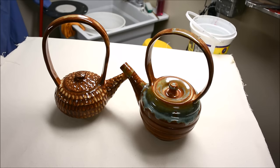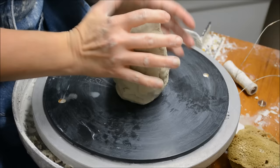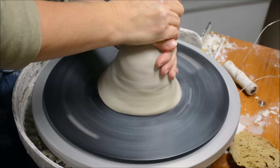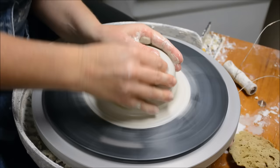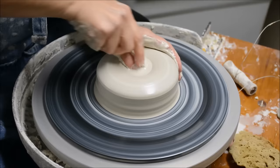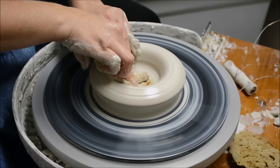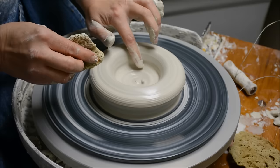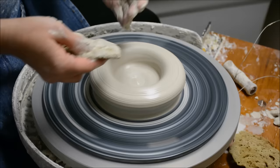I'm starting with a wedged piece of clay which is right around three-ish pounds, and I'm just going to go ahead and center this. I have centered and opened the wall. You can see that I have put in a flat bottom with a corner down here, and now I'm going to throw it cylindrically to form a cylinder.